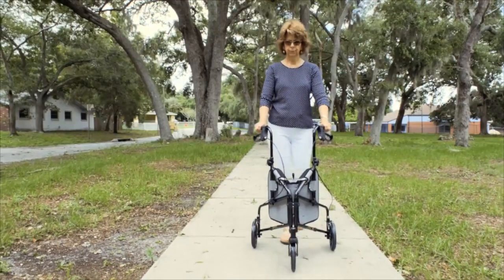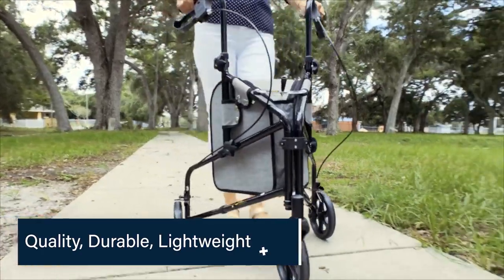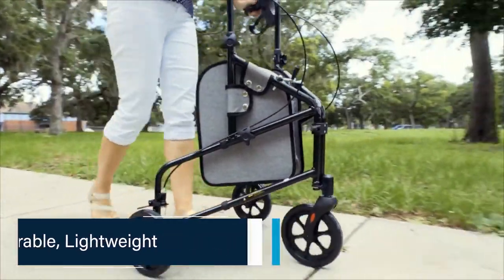The durable yet lightweight aluminum frame can safely support up to 250 pounds. The quality doesn't stop there — it is also corrosion resistant,